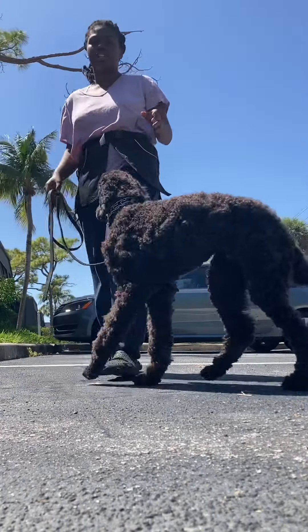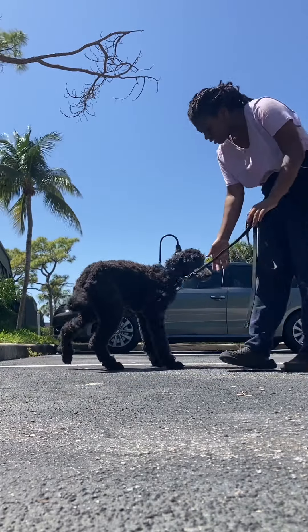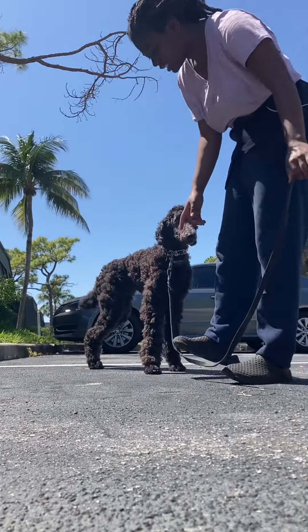Break means he's allowed to break the command — whether it's a sit-stay, whether it's a down-stay, it doesn't matter. Break. And then for down, take the leash, step on it just a tad — down.